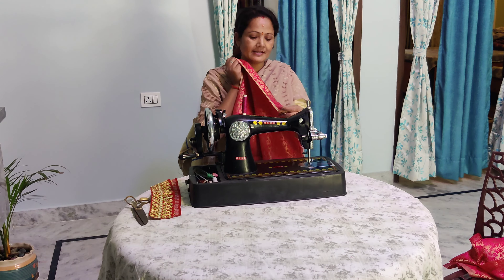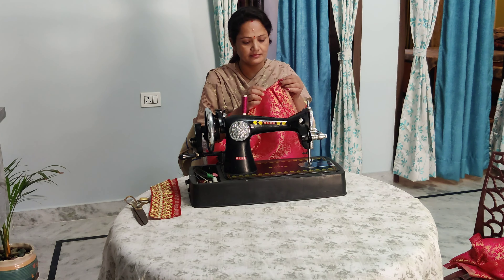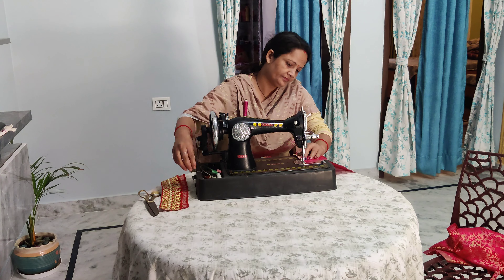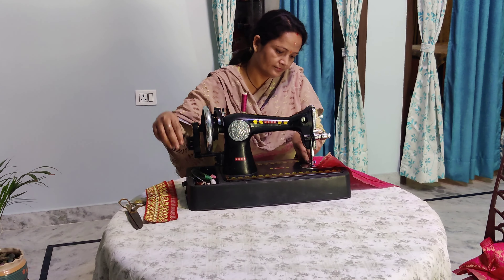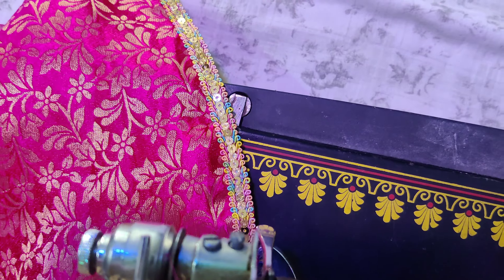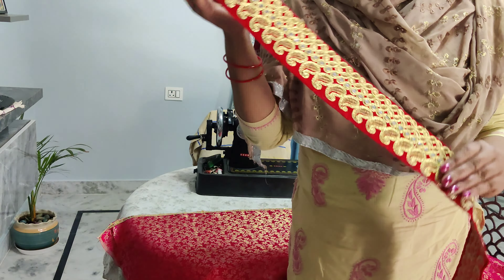Then I will put the lace on it. Before putting the lace on, I need to prepare it first. I will use the lace to make it on the top. I have made the lace a little small.